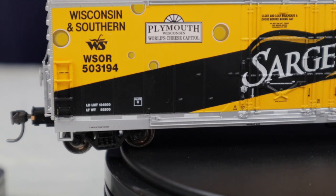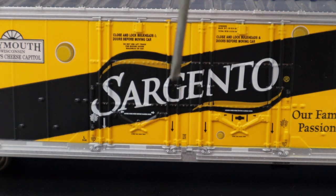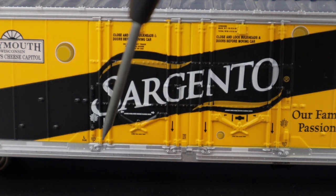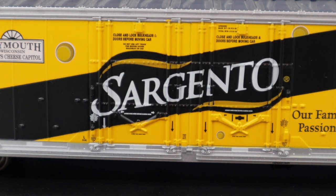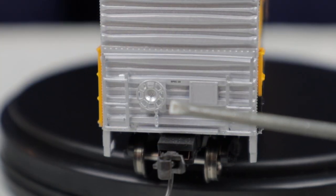All of the painting on this model is extremely well done, as we all know Athearn does. All of the separation lines are very well done and there doesn't seem to be a whole lot of paint bleed. Moving on to the doors — all of this detail is molded in, none of it is separately applied. You can also see all of the rivet detail across the doors, and the door latch design is very well done and looks pretty good even though it is molded in.